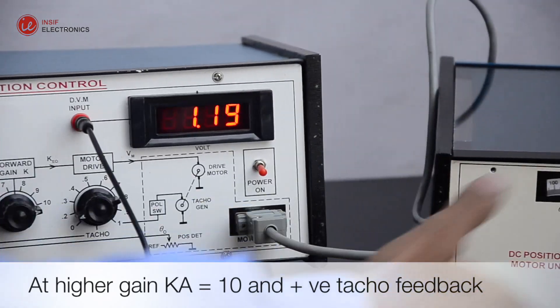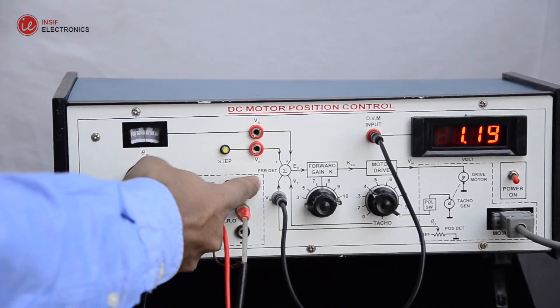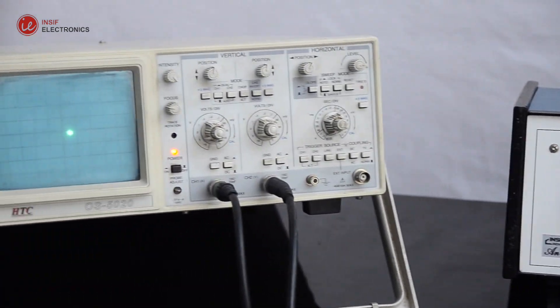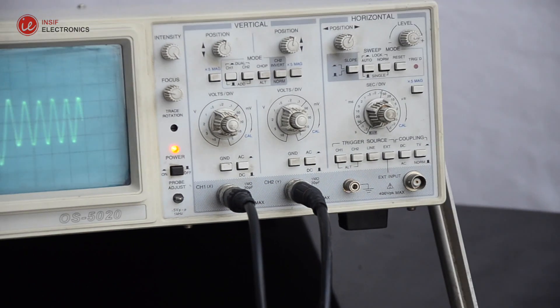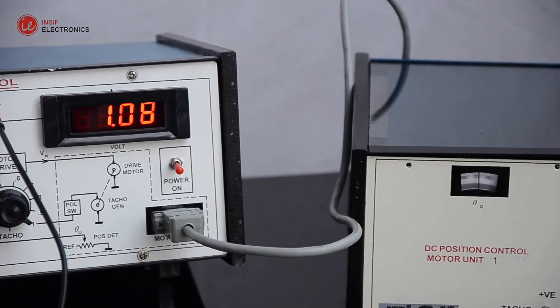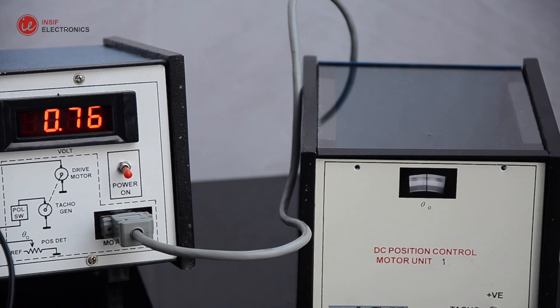At higher gains, positive TACO feedback might destabilize the system, as observed. To cure the problem, either reduce gain K or switch over to negative TACO mode.